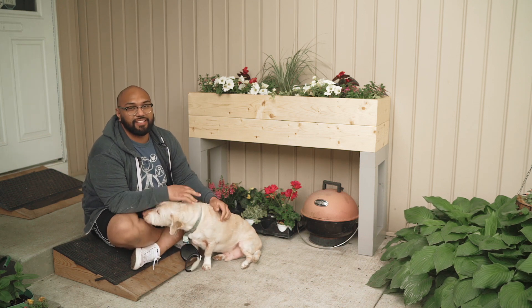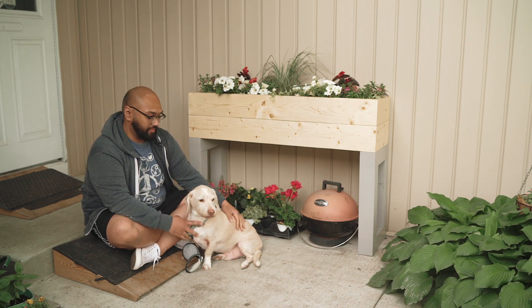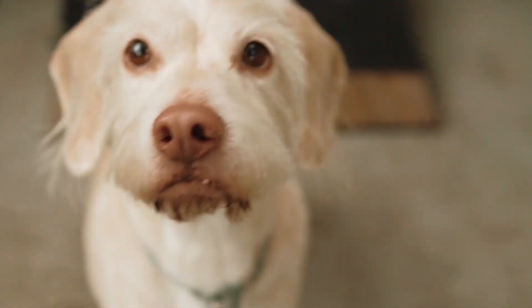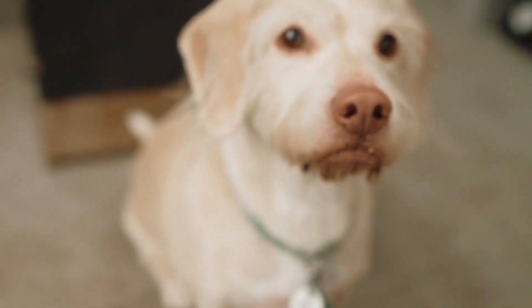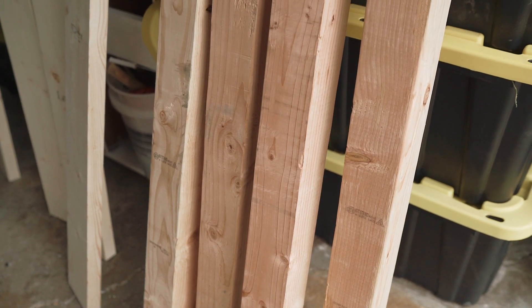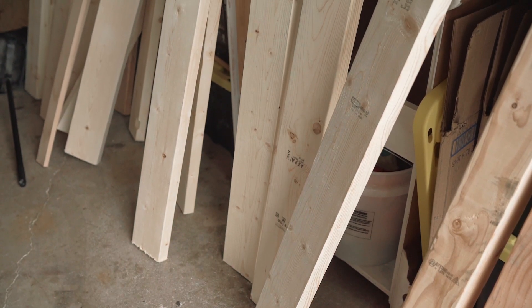Hey guys, thanks for checking in. In today's video we're going to be making this planter box. For this build I'm going to be using 4x4s, 2x6s, and 2x2s.